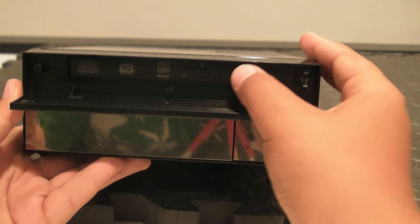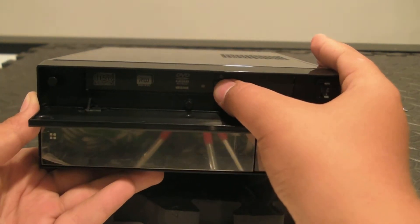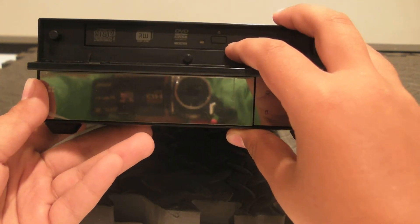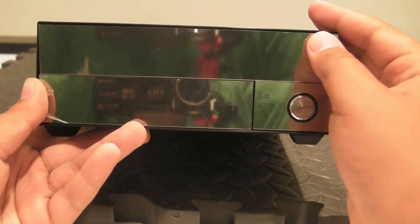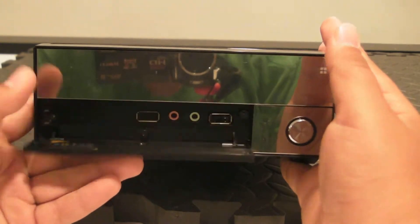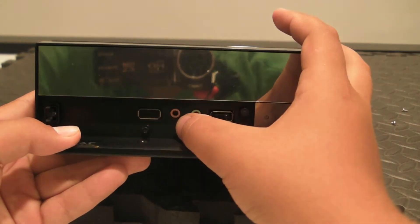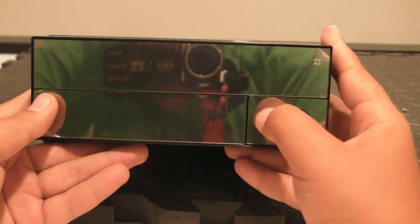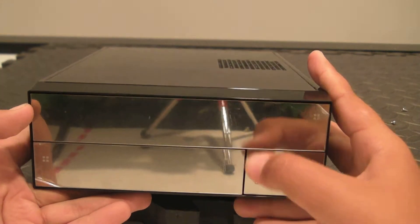On the front, you have an optical drive bay — this only accepts slim drives, and I also put in a slim Sony drive. It accepts DVD plus R DL and it's a super multi-drive. Here you have two USB 2.0 ports, mic, and headphone. You also have a power button right here, a power light, and a hard drive light.